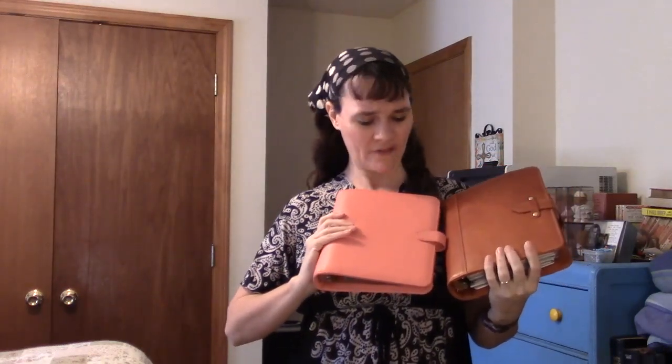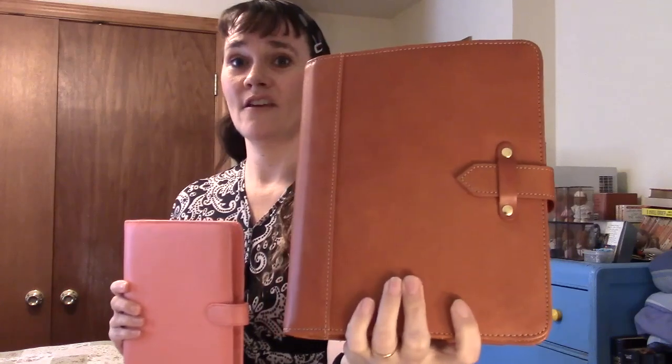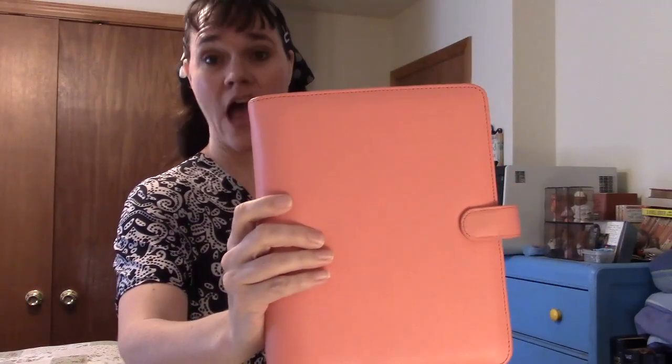The Giada is very comparable but much stiffer and more structured than the Vintage Aurora, and of course the closure and coloring are different. They both claim Italian leather, but the leather on the Vintage Aurora is way nicer than the leather on the Giada — it's night and day.